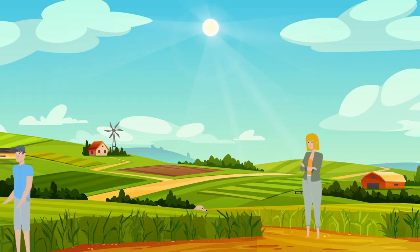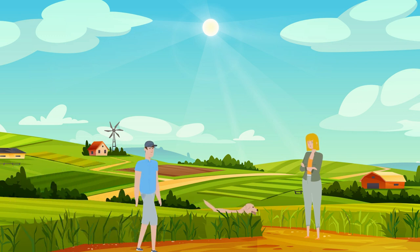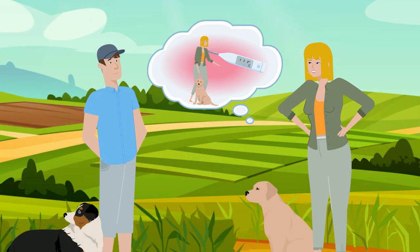Maud is worried. Ted, her Labrador, doesn't seem well. I'll have to check his temperature and take him to the vet.